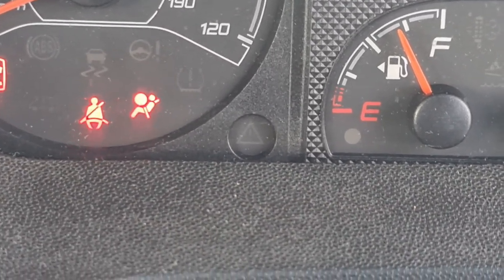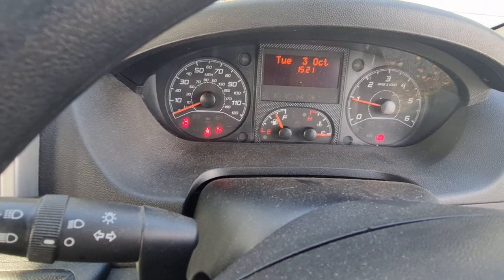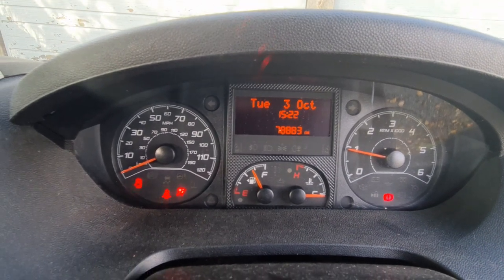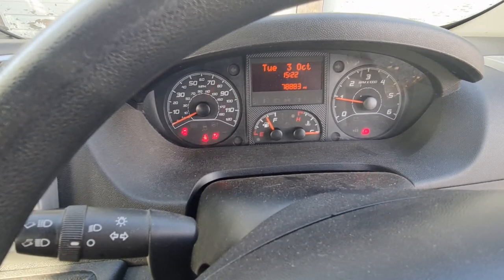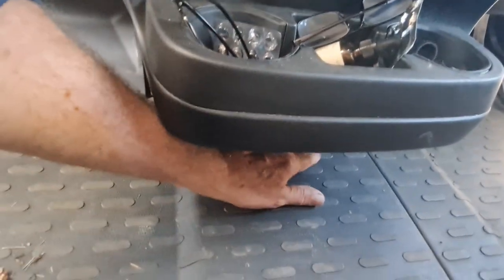It looks like it's going to be the floor module job. I've been told you can send them away and it can range from £70 upwards depending on what's wrong with it. I've also still got that flashing mileometer - a bit weird. If I put the seat belt in, nothing happens. The next thing to do before I take up this floor is maybe disconnect the battery when I get back. Everything still seems to work - it doesn't go into limp mode.